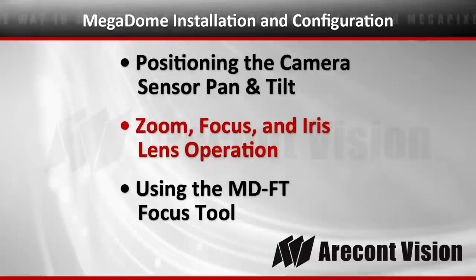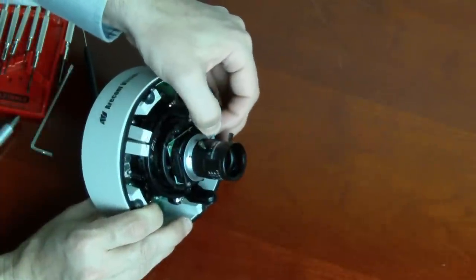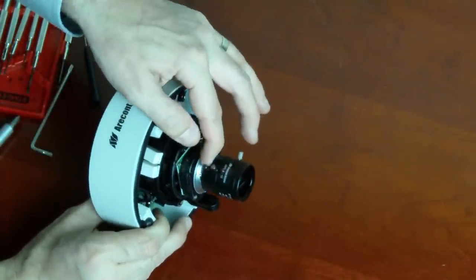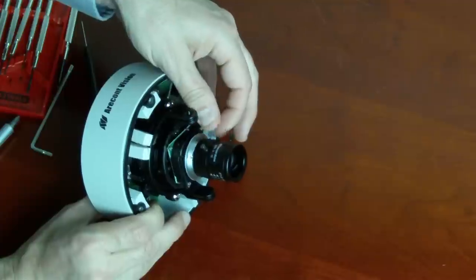The cameras come with either a 4-to-10 or an 8-to-16 varifocal lens. There are three basic screw mechanisms like on any varifocal lens: a zoom, focus, and iris setting.